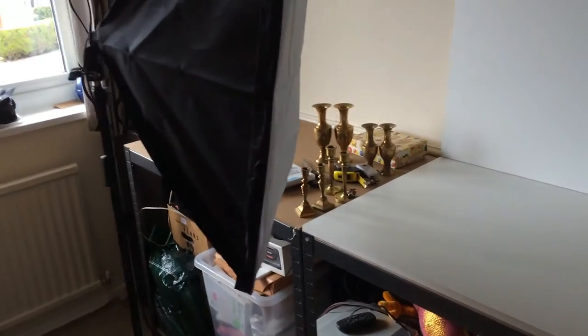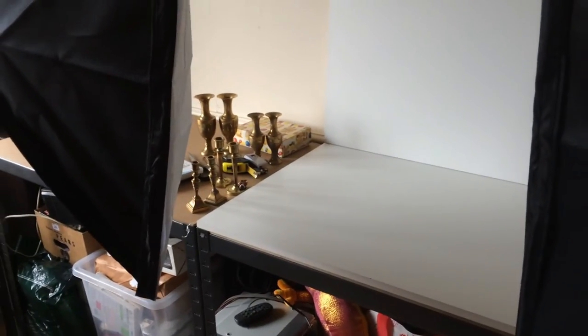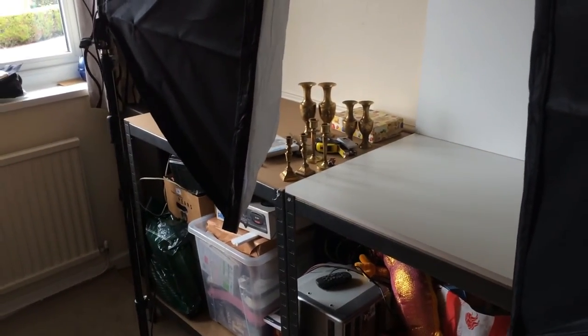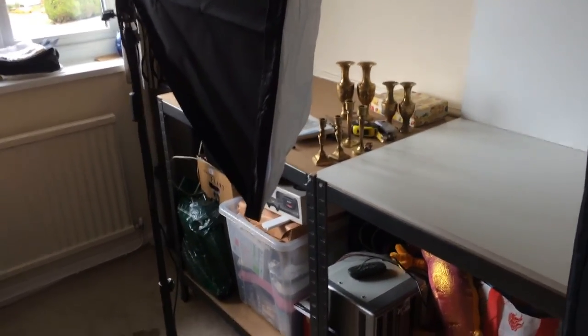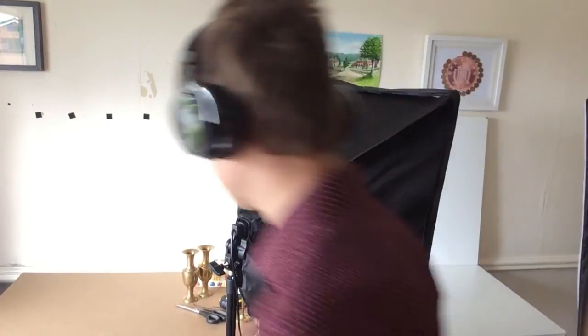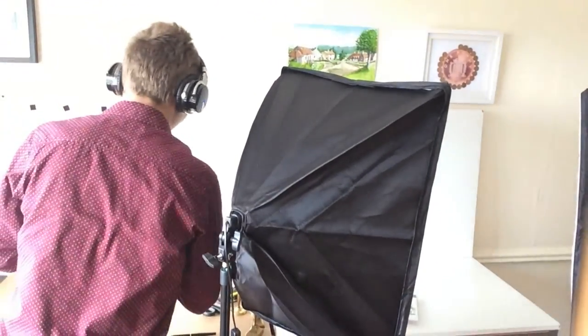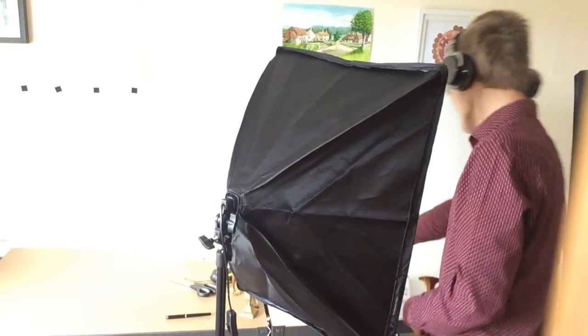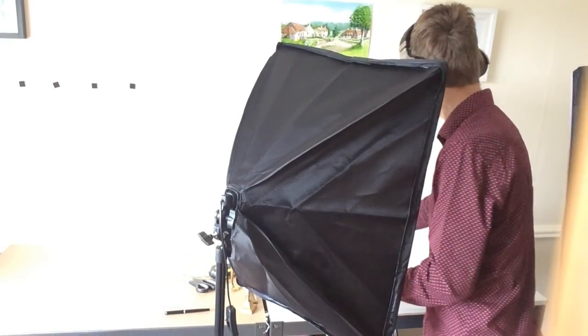Anyway, I need to process some of this stuff today but I just wanted to show you this quick update on the room. I do like doing these room update videos — it gives me something to look back on as well as being useful for you guys. So I'll leave it there, thanks for watching and I'll see you in the next one.